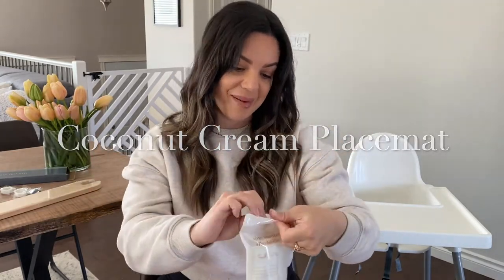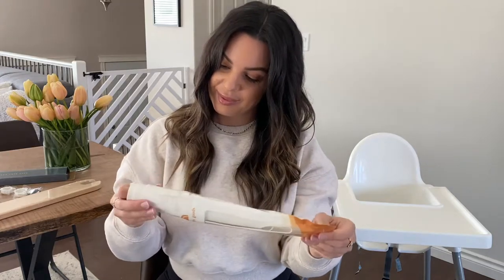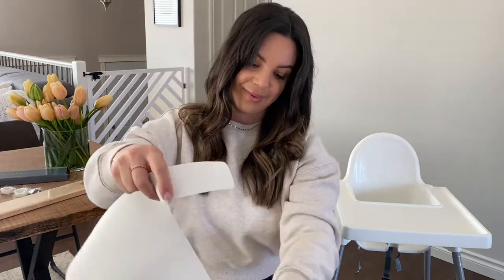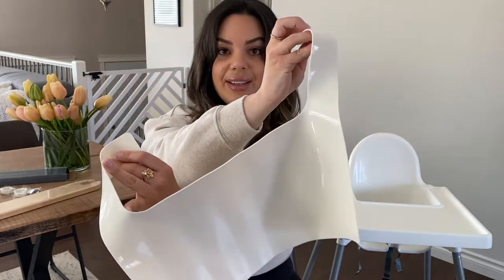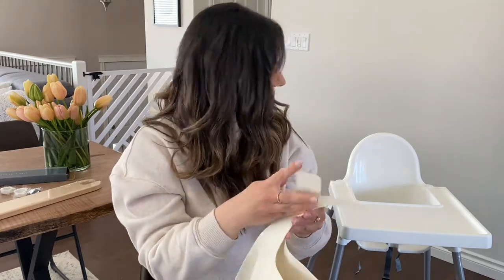Let's open it up and have a look. Here's the placemat, and you can see here — turning it around — that's the glossy side. It feels really nice, like really good quality. I'm excited to put it on.